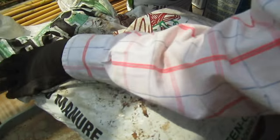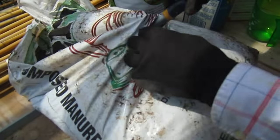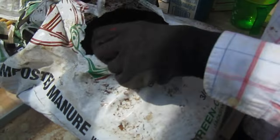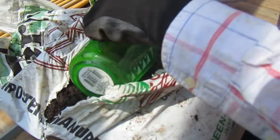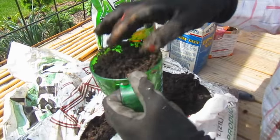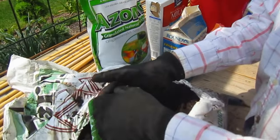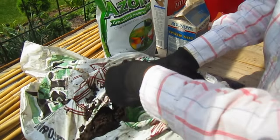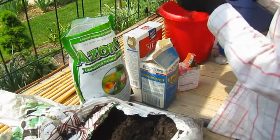He suggests 3 cups of compost. I'm going to do a double batch, but I'll give you the individual batch measurements. So it's 3 cups of compost. Since I'm doing a double batch, I'll just fill that up again.